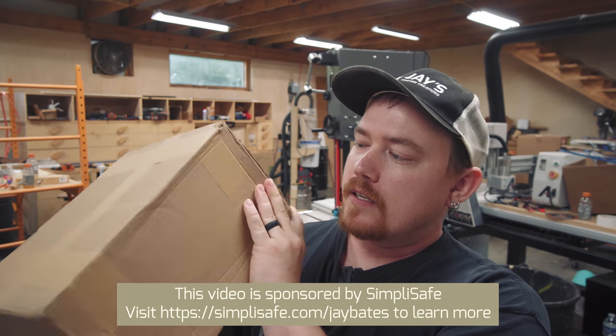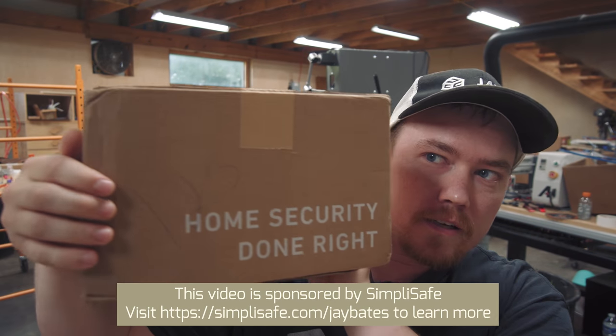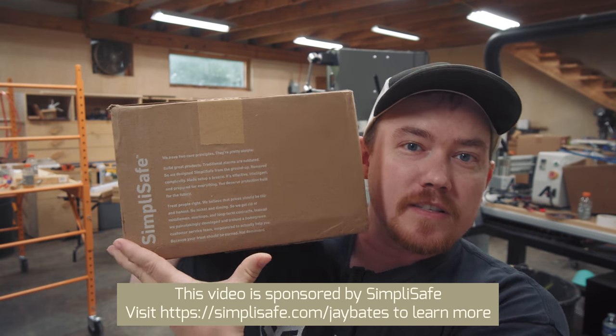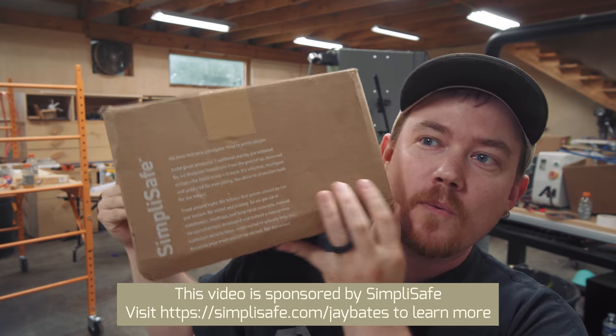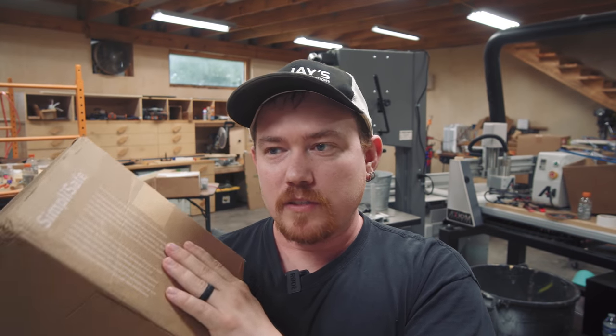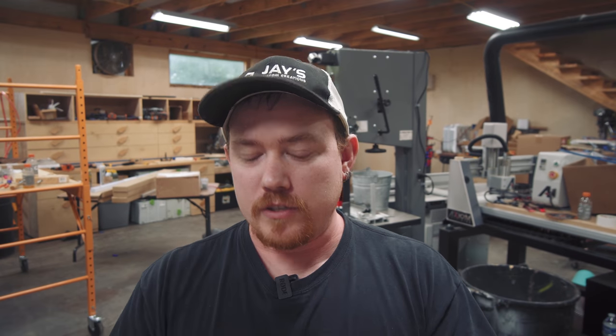This box right here is my home security done right. This is a professionally monitored security system for the shop, something that I've been wanting for a while. Let you pause on that so you can read it if you want. In this box is my entire home security system that I'm going to be using here for the shop, and more on that in just a little bit.